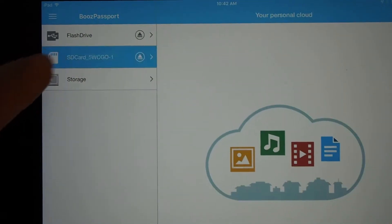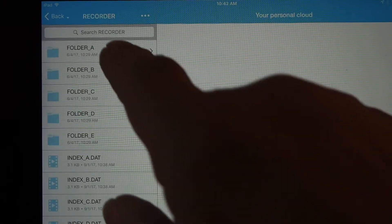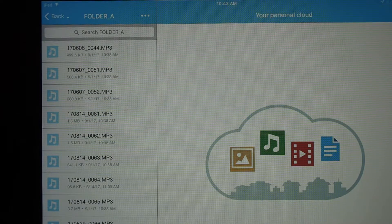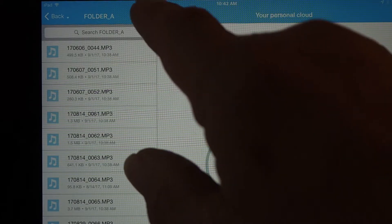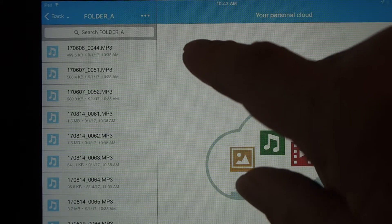I want to get things from the SD card, so I click on the card, go into Recorder, then Folder A. I want to copy the first three files — that's files 44, 51, and 52.